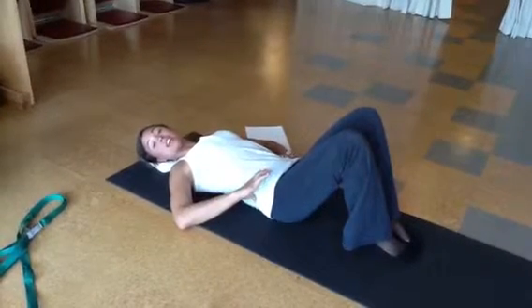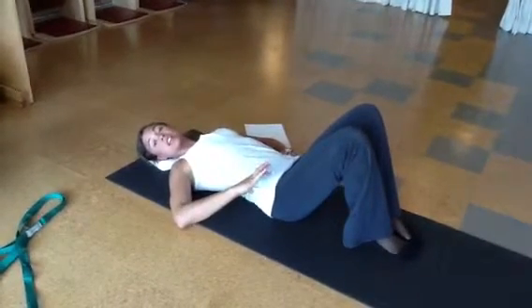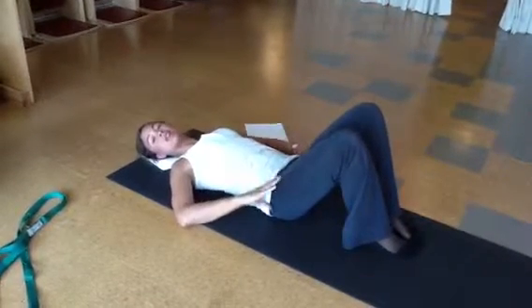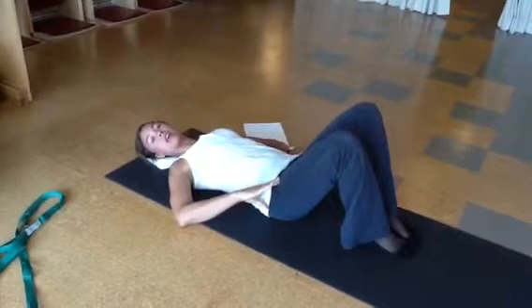And then you'll go into your pelvic clock, going three each direction. Again, noticing that your legs are staying relaxed.